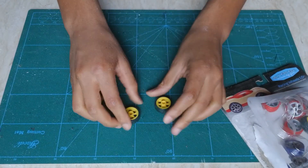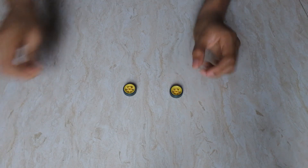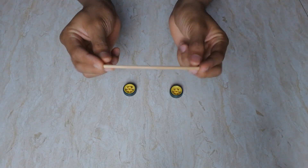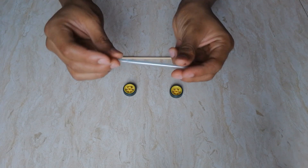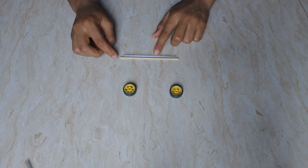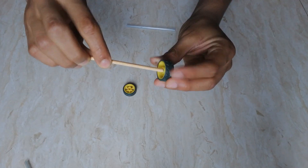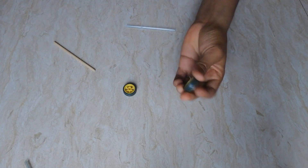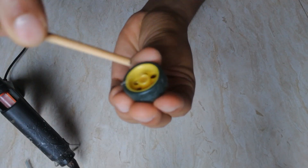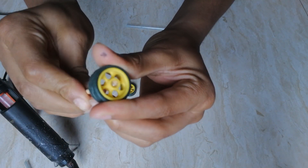I'll get two of the same color — they're pretty light and I believe they're best for my model. Now get a little piece of a thick barbecue skewer, approximately 12 centimeters, and get a straw cut slightly smaller than the skewer. The idea is to stick the barbecue skewer into the wheel. Use some hot glue inside the wheel, then slot the barbecue skewer through — it's a pretty nice fitting.